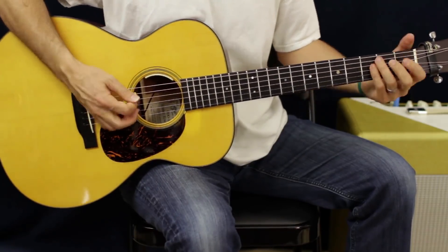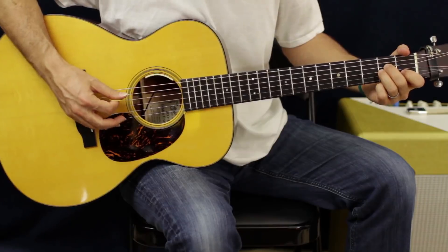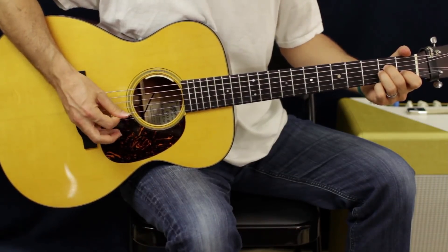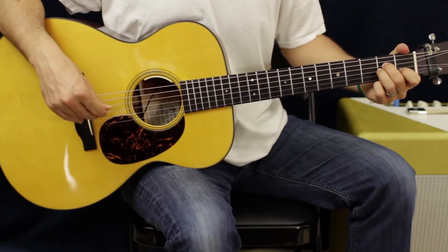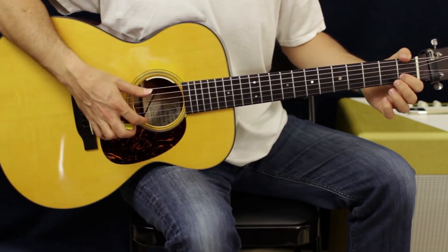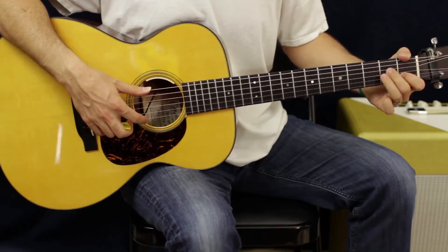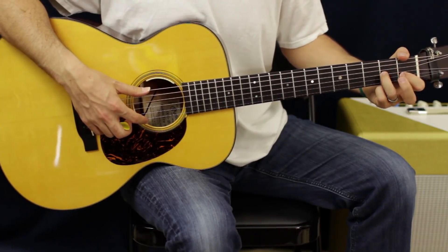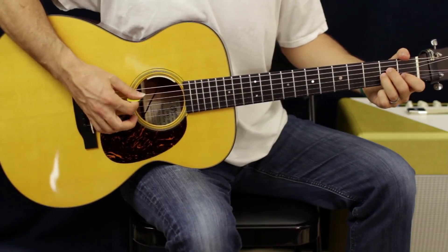Which root note you have to hit — so for instance on the A minor, we're gonna go A, D, B, G. An A minor chord is just first finger, first fret, B string. These two guys are on the second fret, on the D and the G string, and you hit from the A string down.